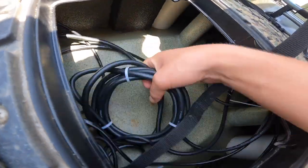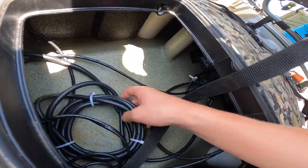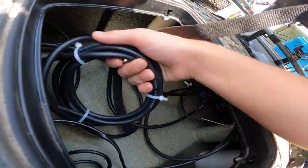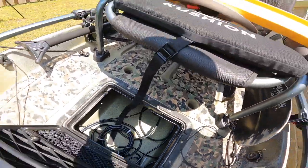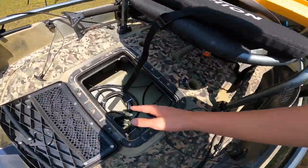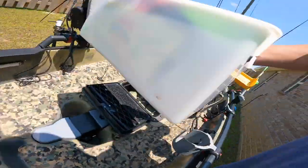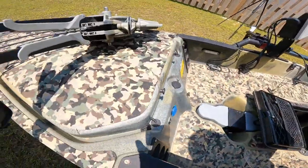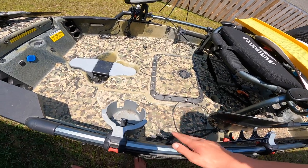These are all the wires for fish finder power, the transducer, and just cables everywhere — it's a bit of a disaster in there. Then right here we got this crate — I think it usually comes with something that holds two planter boxes, but you can also buy an aftermarket Hobie crate. This also came with the kayak — I probably would not have bought this on its own — it's meant for holding drinks, like a cup of coffee or whatever.